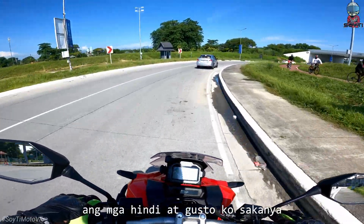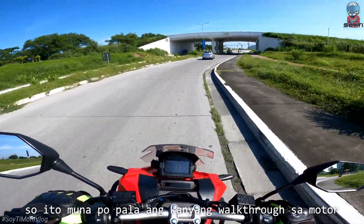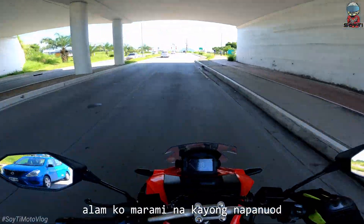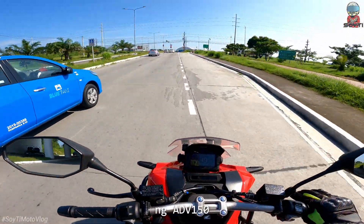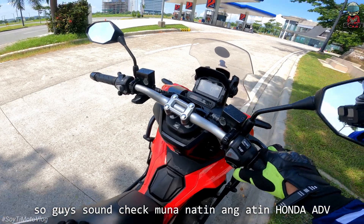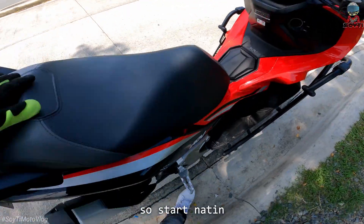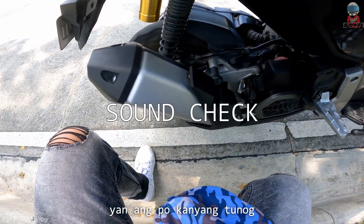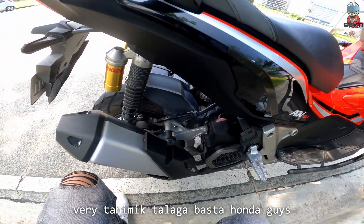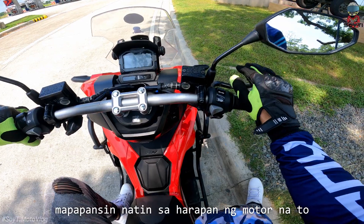So guys, bago ko sabihin ang mga hindi at mga gusto ko sa kanya, ito muna ang kanyang walkthrough sa motor. Sasabihin ko yung mga basic specs ng ADB 150. Ito ang kanyang mga basic specs. Let's go! So guys, sound check muna natin ang ating Honda ADB. Ano ba ang kanyang tunog? Start natin. Yan po ang kanyang tunog — very tahimik lang talaga, basta Honda guys. Yun po ang sound check ng ating Honda ADB 150.